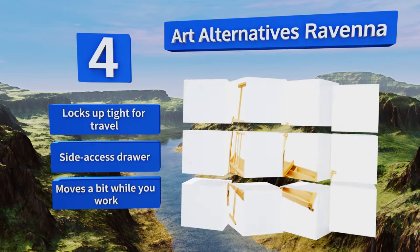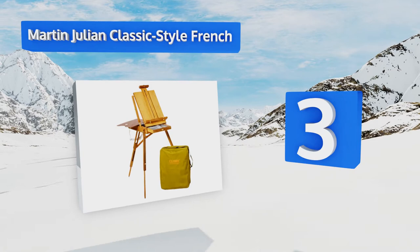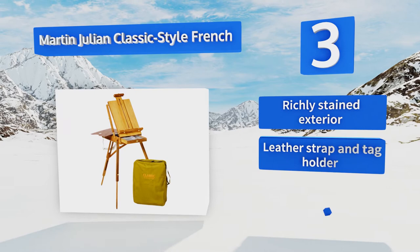Nearing the top of our list at number three, if you imagine yourself painting in a wheat field next to Van Gogh, you're going to need the Martin Julian Classic Star French. Its handcrafted elmwood body is accented with sturdy brass-plated hardware, and its internal drawer comes with a metal organizer. It features a richly stained exterior, a leather strap and tag holder, and a mahogany palette.